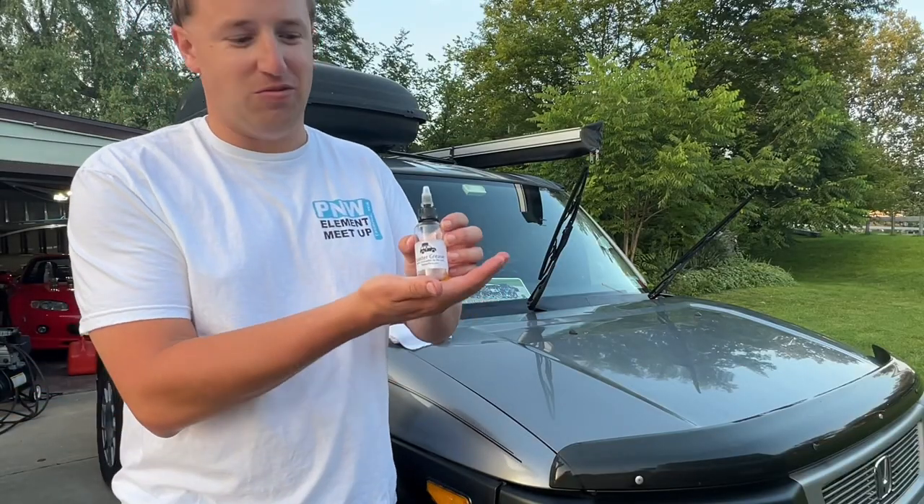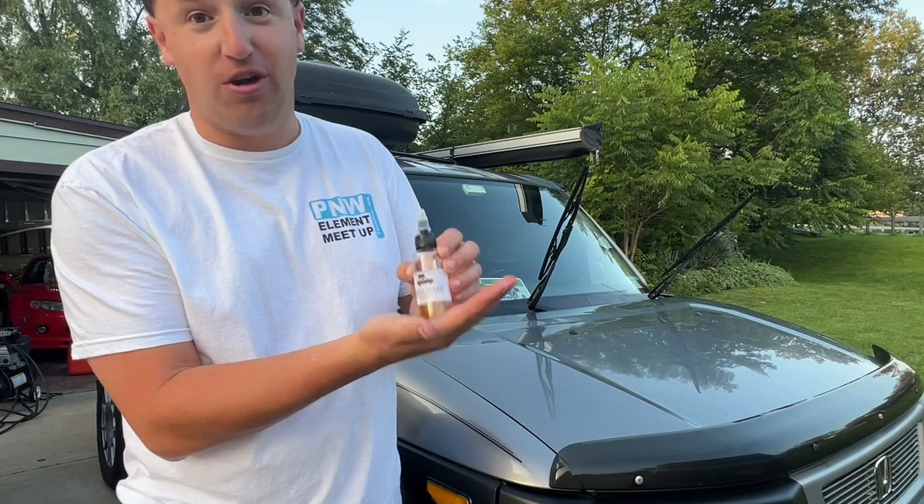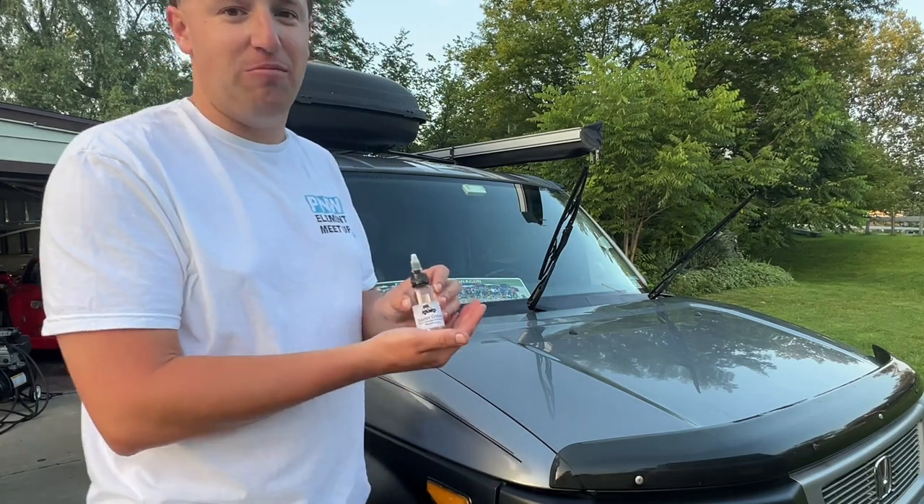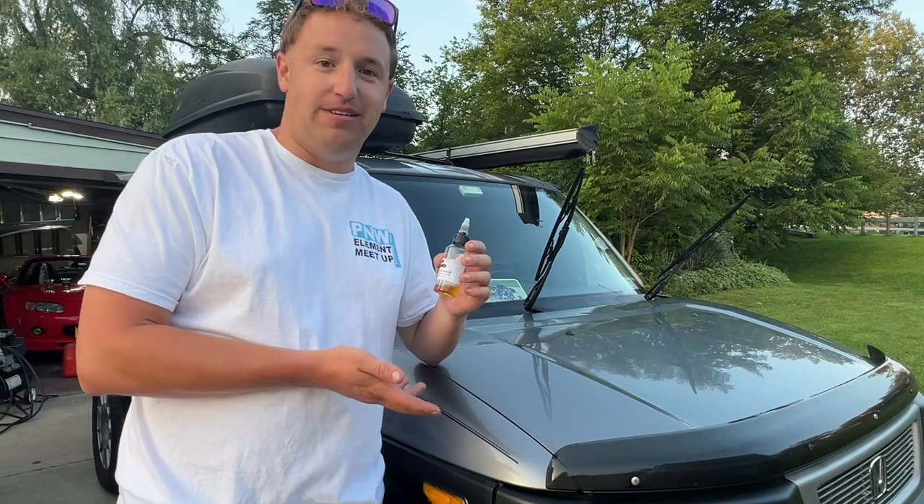This concludes the review of this wonderful product called Toaster Grease by ToasterParts.com. Make sure you go pick a bottle up for yourself. Overall, I think I'd give it like an 8 out of 10.